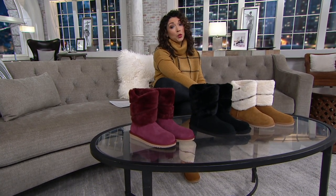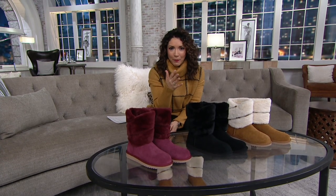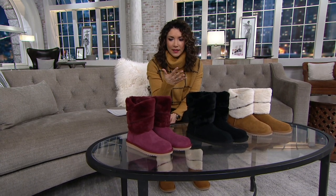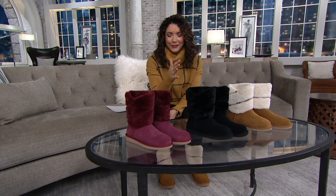What I love about Koolaburra by Ugg is that it's everything we know and love from the big brand Ugg, but this is their more modern, more family budget-friendly line. Still same style, same quality craftsmanship.